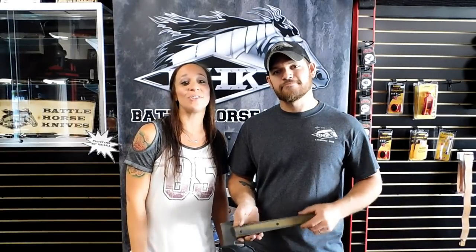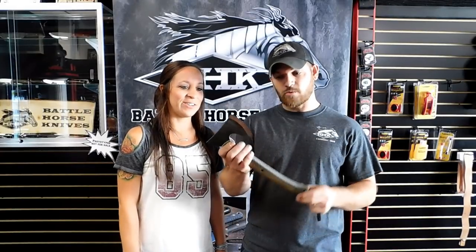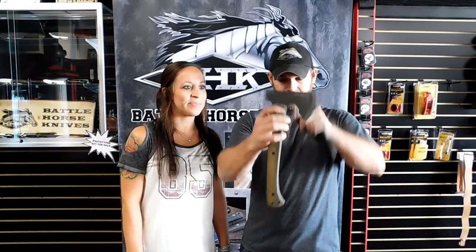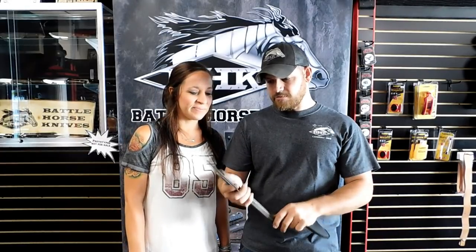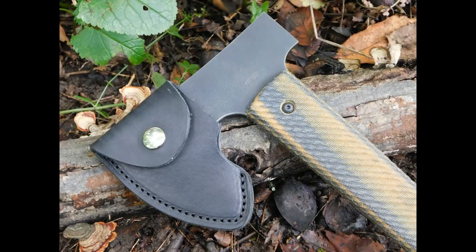Hey everyone, it's Alicia and John with Battle Horse Knives introducing you to the Trailhawk. What we got here is a 4140 tool steel, it's 3/16ths thick, 13 and 5/8 overall length, 5 and a half inch height, and about a 3 and 5/8 cutting edge on it. It's got a milled handle and we're also going to offer a slip sheath for it.